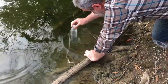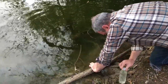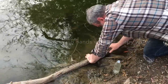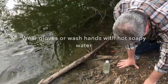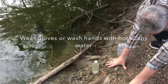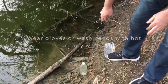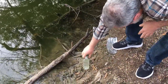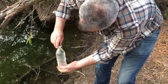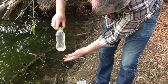Fill it all the way to the top and now we have a lovely water sample. For any water out here in nature, you want to make sure you either wear gloves or wash your hands with hot water and soap when you're done. We're going to take this sample home and label it all over with a sharpie.